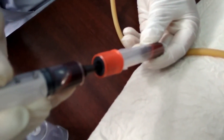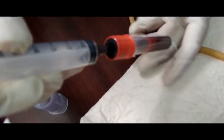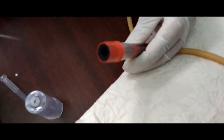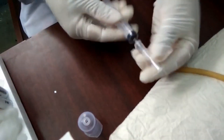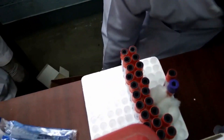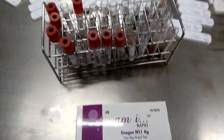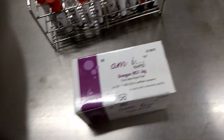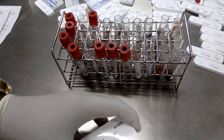Now, about NS1 antigen detection. First, collect the specimen — that is blood — from the patient in a plain vial, that is a vial without anticoagulant. Then leave it for 10 minutes for clotting. After that, centrifuge. After centrifugation, you will get serum.